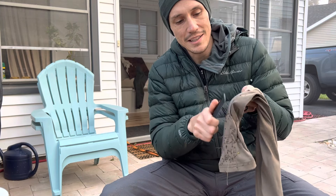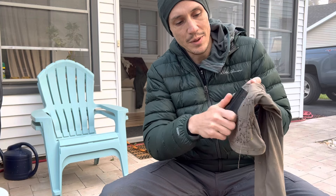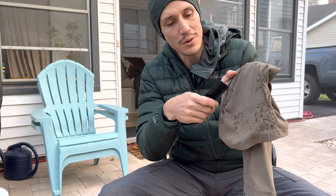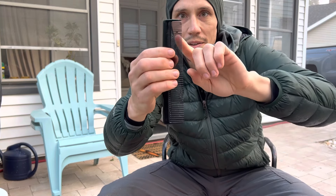It's a lot easier if you just kind of sit the pants down over your leg or something, but for the sake of the video I just want to show you. That section right there was loaded up with burrs before — it's all gone.